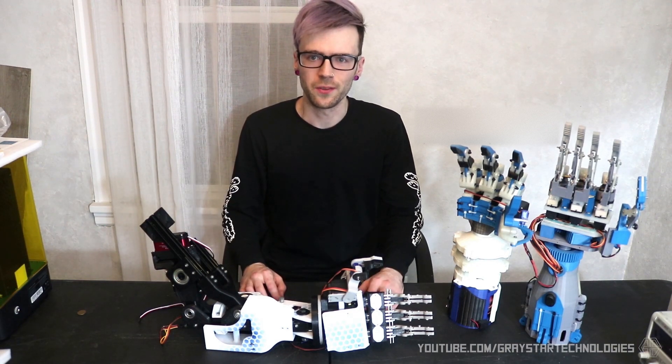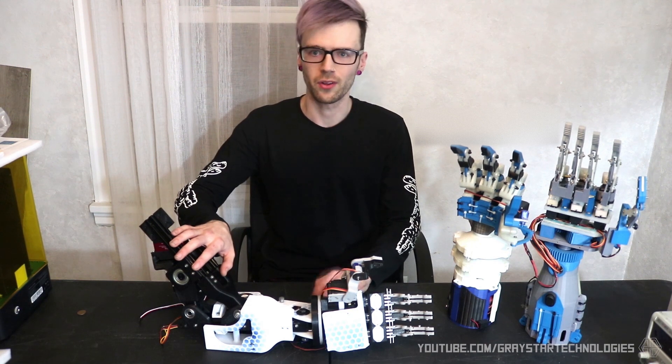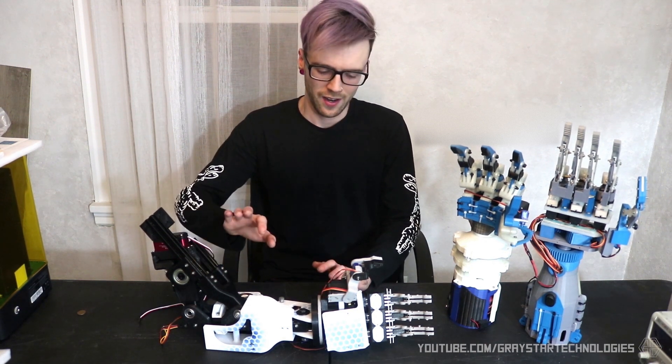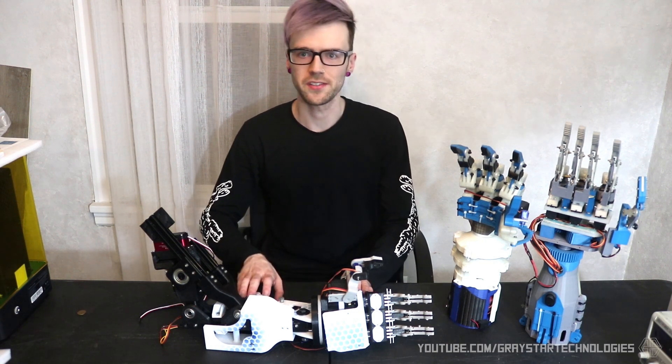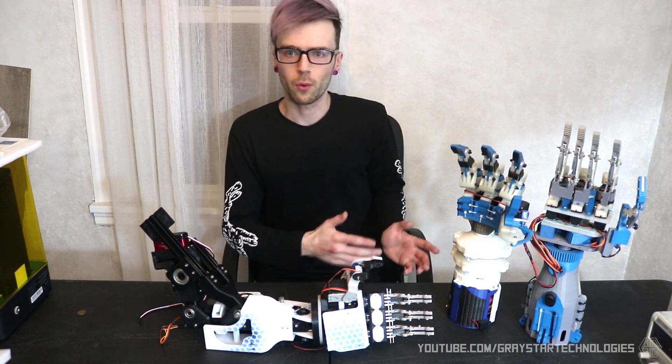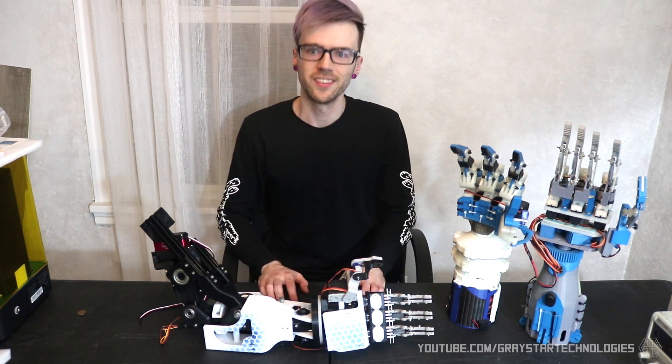Hey, what's up you guys, and welcome back to my channel. I just wanted to make a quick video to show off this brand new robot arm design that I'm calling version 4.1. This is the version I'll be releasing a tutorial for, as well as a published book that's on the way. But I wanted to briefly talk about the previous prototypes that got me to this point. So let's take a look.